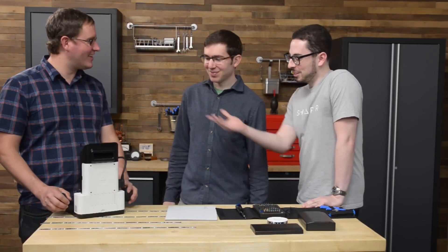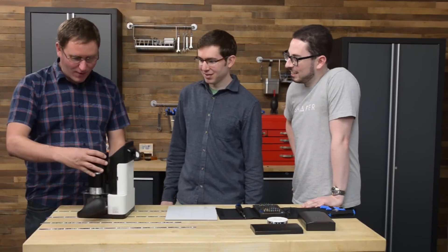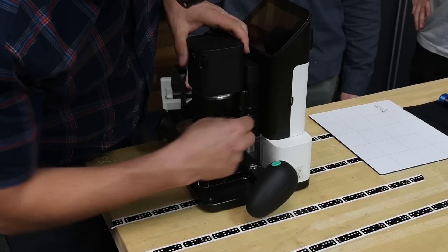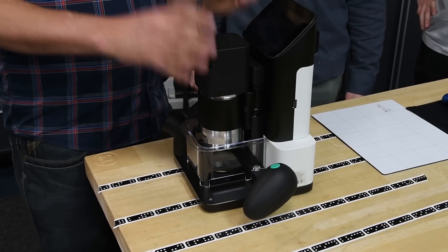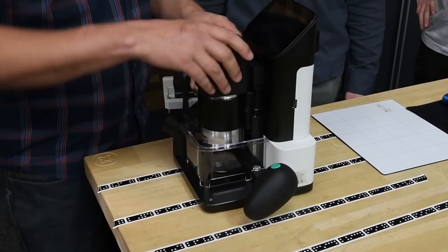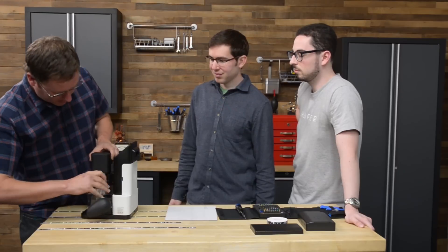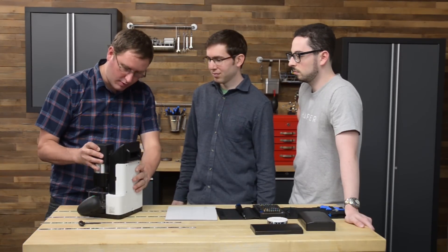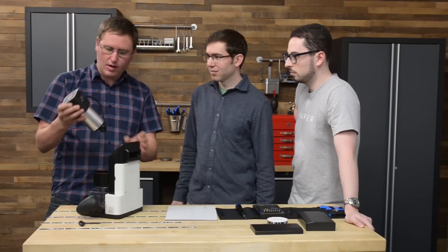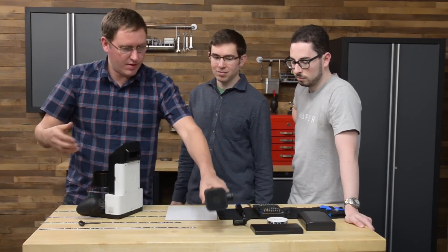So how do I get inside this thing? The spindle on the front is kind of a separate unit. As part of the normal calibration process, I can unplug this, and then I need a hex key to loosen that and remove the spindle. This is how you do tool changes — fairly straightforward. We'll set that aside.